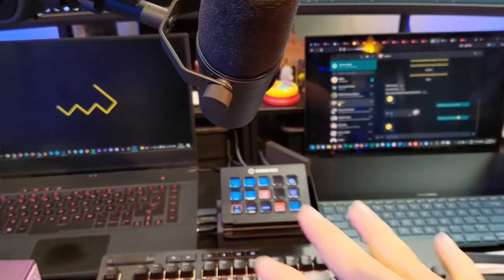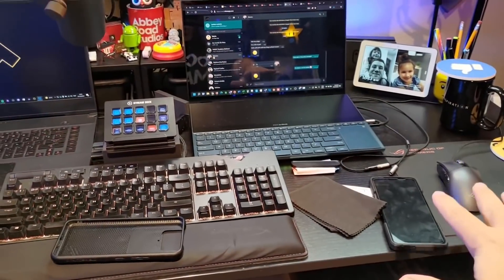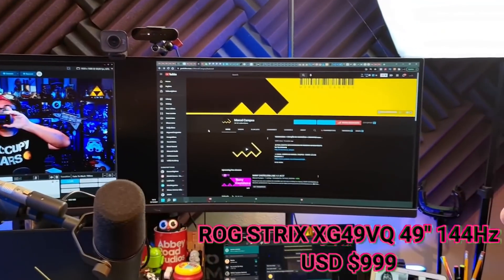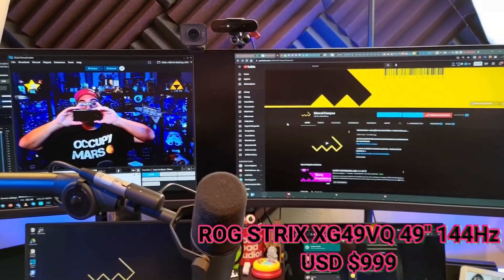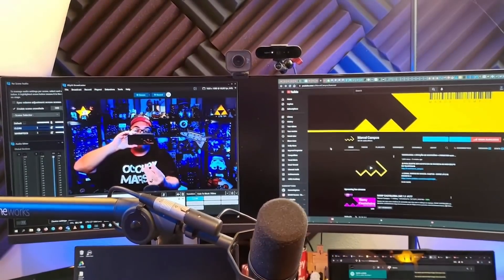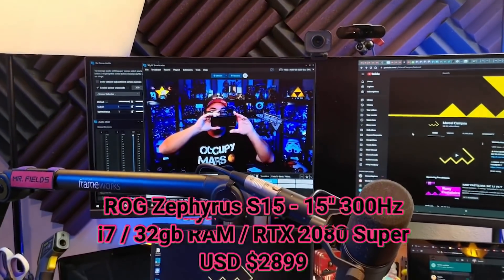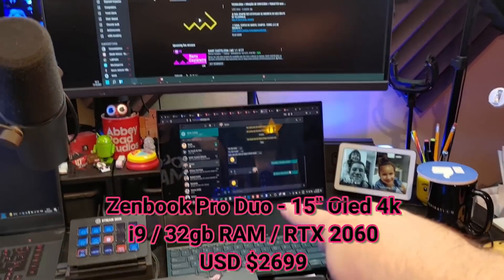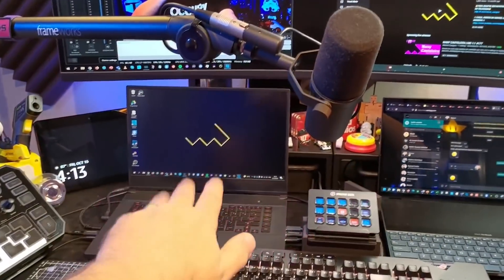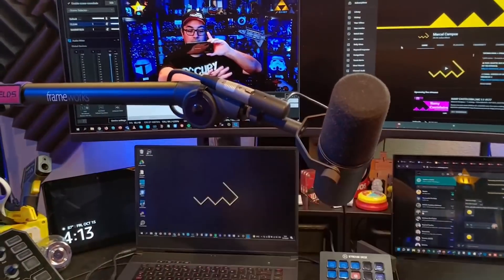Aqui no meu controle, o que eu tenho? Eu tenho um teclado e um mouse que eu consigo usar nos dois computadores, e um monitor gigantesco ultra-wide de 49 polegadas, onde ele tem três entradas — eu uso duas e divido a tela no meio. Esse computador está com a tela expandida pra cá e esse daqui, que é o ZenBook ProDuo, tá com a tela expandida pro outro lado. Então, eu faço a live aqui, monitoro tudo da live aqui, e trabalho também nesse computador.